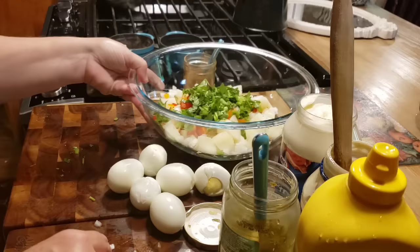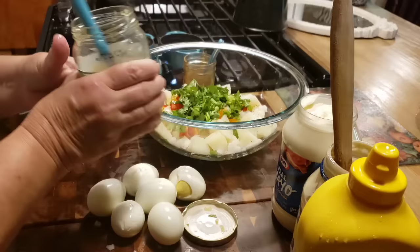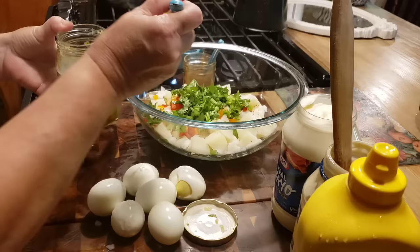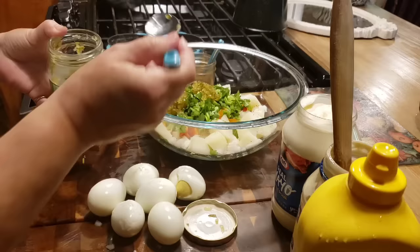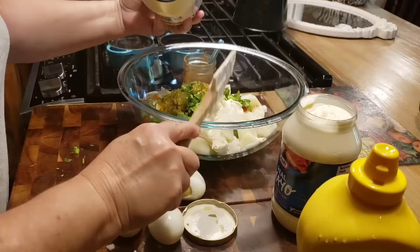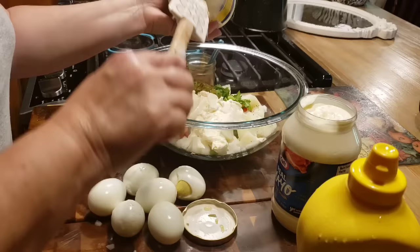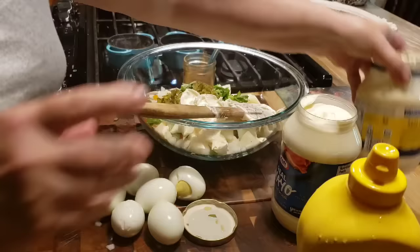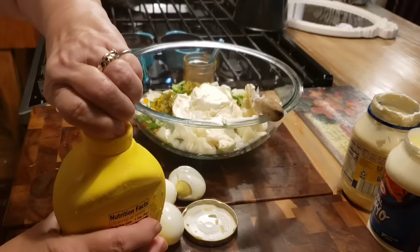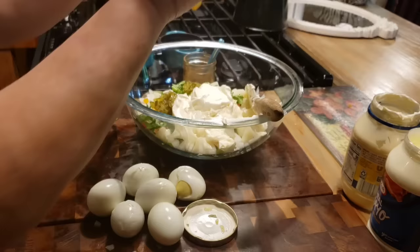Now we're going to put whatever your choice of relish is. And if you don't have relish, you can just cut up some pickles. You can use sweet or you can use dill - I'm going to use sweet today, but I like either one. I'm going to put two big heaping tablespoons. I'm going to start with a cup of mayonnaise and go from there. Some people might like their potato salad a little bit drier, some people like it pretty moist like we do. Then I'm going to put just plain old regular mustard - probably a good tablespoon.